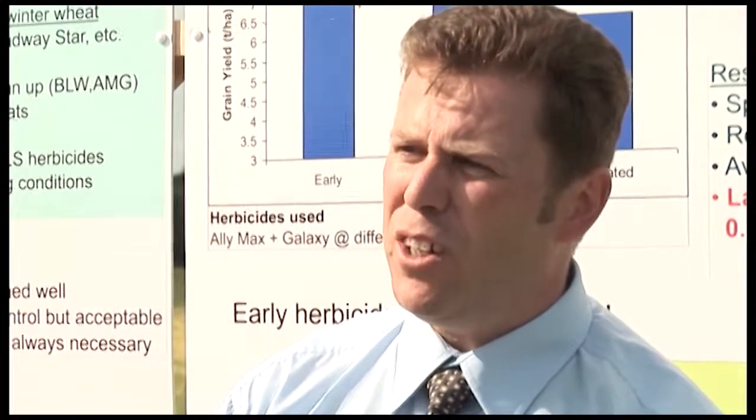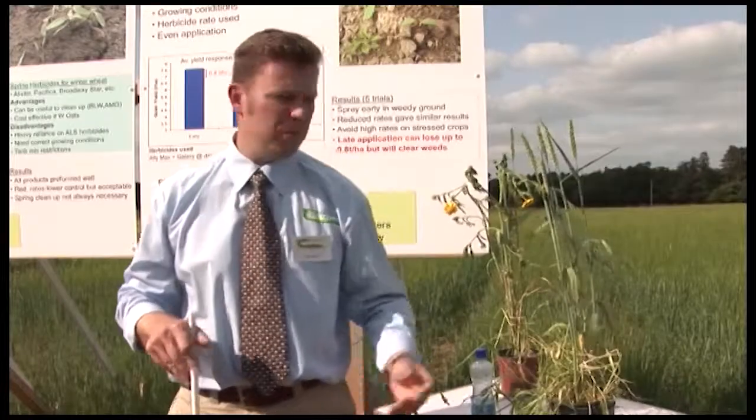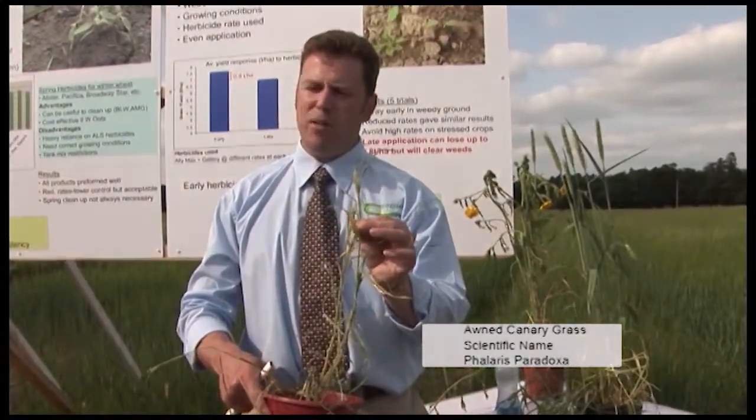To date, I would say it's probably on 50, 60, or 70 farms, but there's possibly another 50, 60, or 70 farms that have it and don't realise they have it. To make matters worse, a close relation called awnd canary grass has also been found on tillage farms in Ireland.